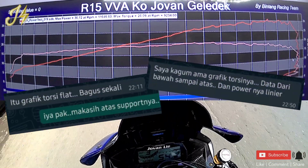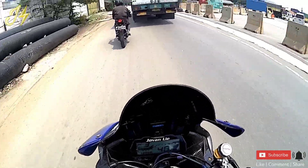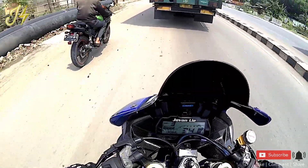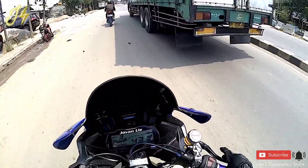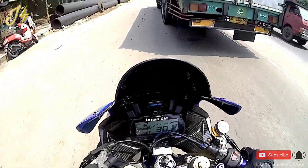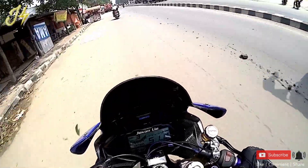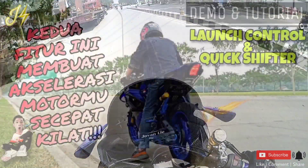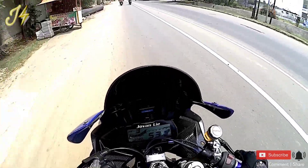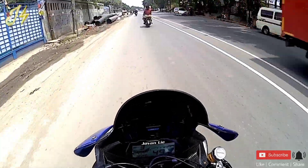Buat teman-teman yang mungkin belum nonton videonya, bisa nonton, saya ada lampirin linknya di atas dan juga di komen nanti guys. Nah jadi untuk spek board up, resepnya itu aja guys. Tapi saya ada tambah beberapa fitur pendukung, seperti quick shifter, launch control, yang videonya juga baru kemarin saya upload, demo dan tutorialnya. Plus yang mendukung spek untuk board up maupun motor standar, kenalpot racing itu harus yang tepat. Kalau board up, harus yang lebih tepat lagi kenalpot racing-nya dengan spek board up motor teman-teman.